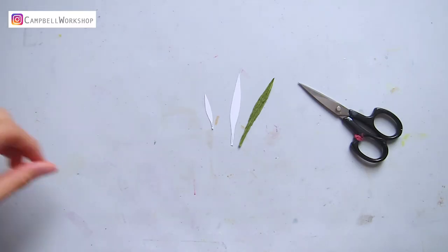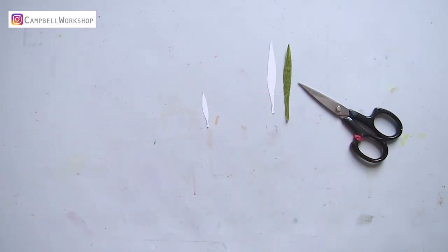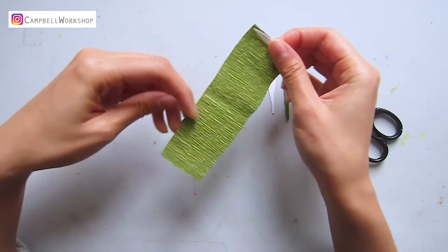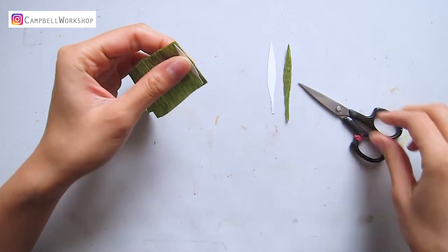I have also cut some leaves for decoration. Make sure when you cut them, the grain is straight — otherwise you will not be able to shape the leaves.